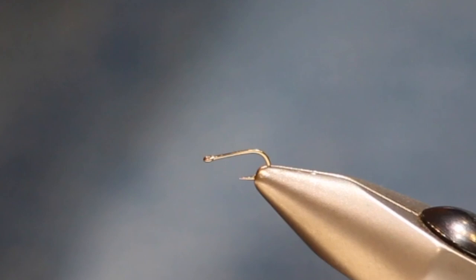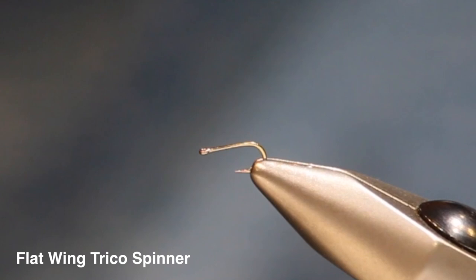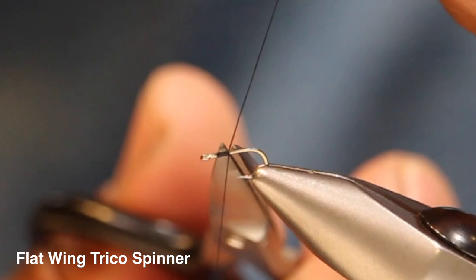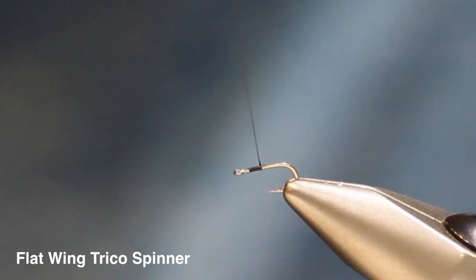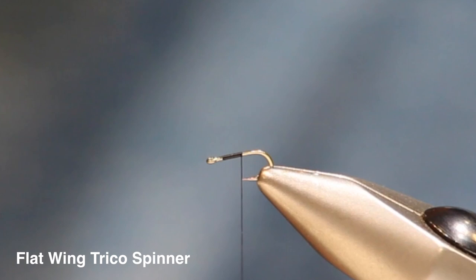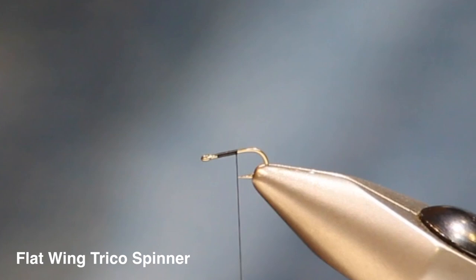Next we have a generic flat wing Trico spinner. This is one of my go-to patterns as the spinner fall progresses. Early in the fall, fish will eat everything they see, but as it progresses they can get a little picky - looking for specific sizes as the hatch winds down. After they've consumed the first phase of spinners and gone nuts, they sometimes get selective. So this flat spinner is a great option for that situation.